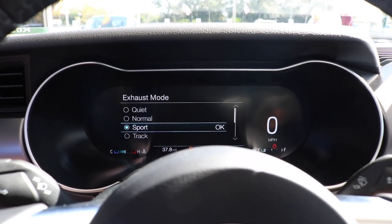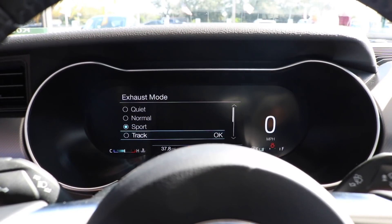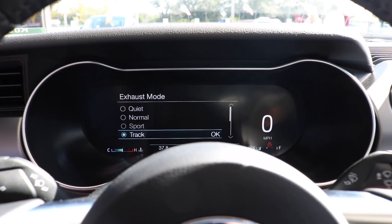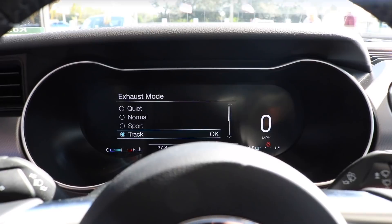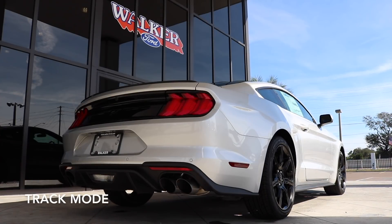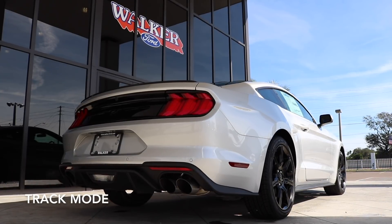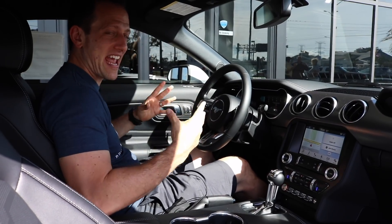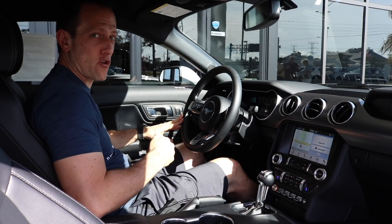The big crescendo — the climax of the active exhaust — we're going to go into track. You can see it comes up for track use. Ford's all about their safety warnings. I'm going to hit OK and we are in track mode. Now that you've heard the different modes while this Mustang has been sitting still and we went through all of them, it's time to take it for a spin.